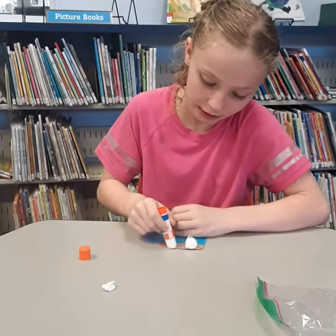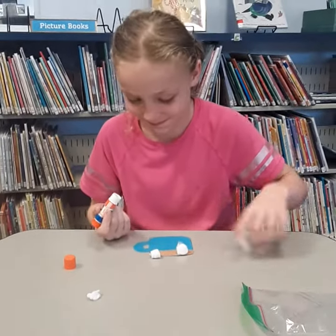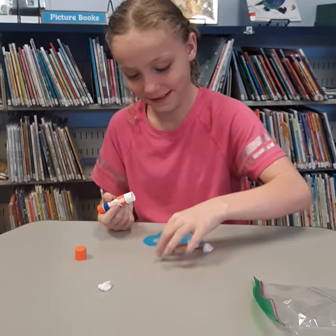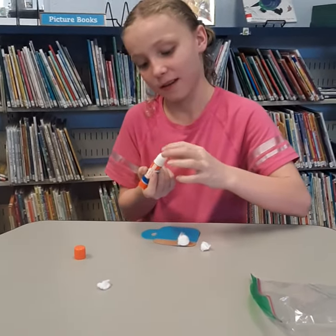We're going to do some bugs too. These are library supplies, so they're not going to be the best — they're probably running out.